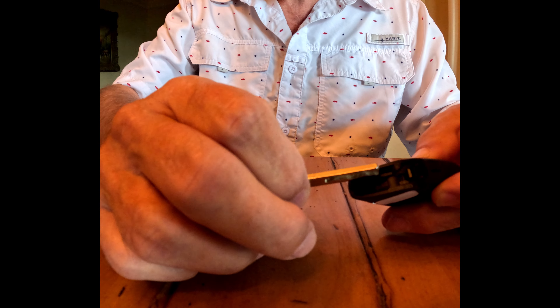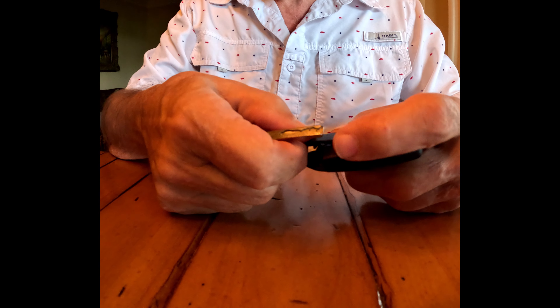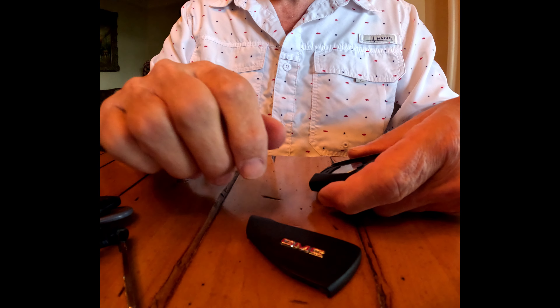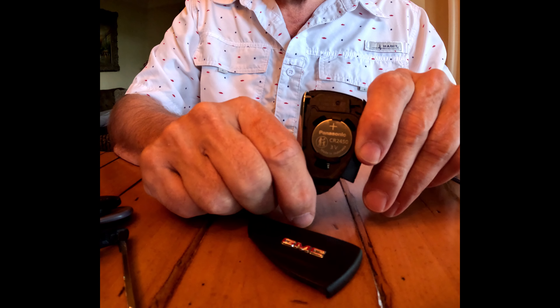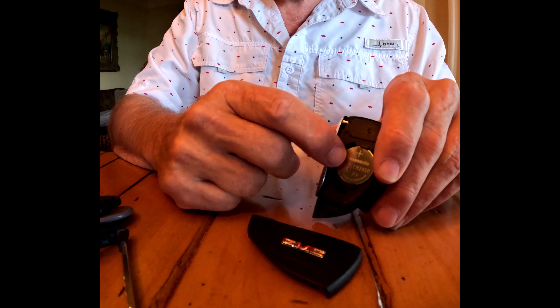Then, see this slot here? That key goes in there, which helps pry up this part, and there's the battery. It's a CR2450, and I'll put a link to buy this on Amazon.